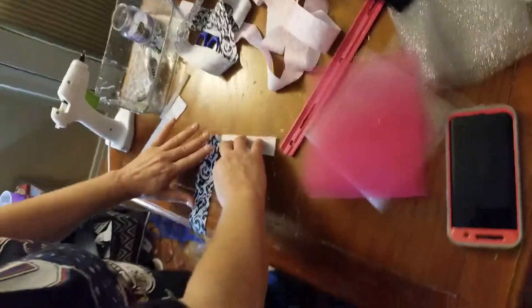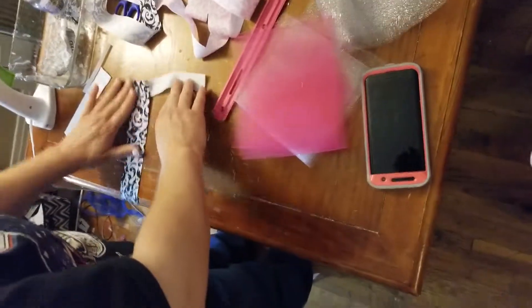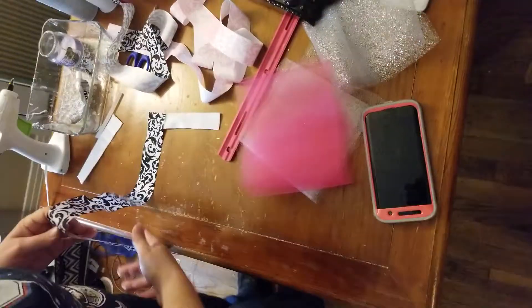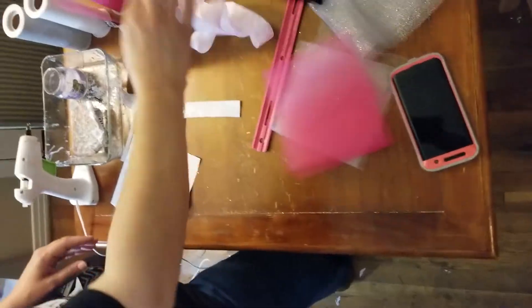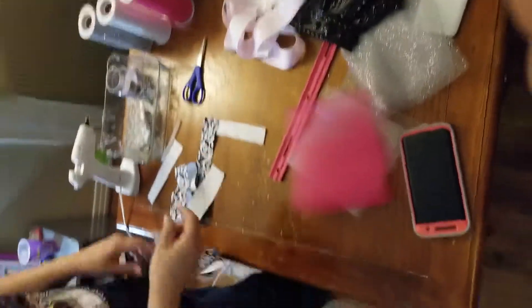Be generous with the glue because this is going to be carrying a lot of weight, and hopefully for a lot of years. Be careful not to burn yourself — a low temperature glue gun is best when possible. I really have to find one; I keep forgetting to buy it every time I go to the store.